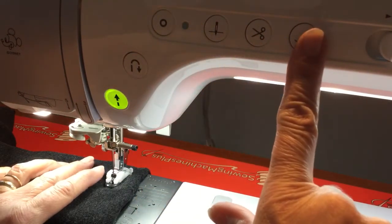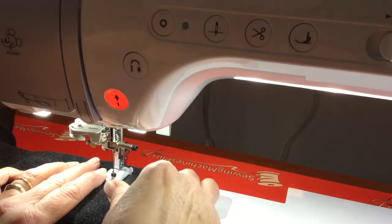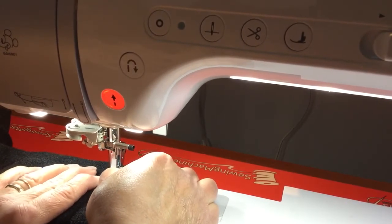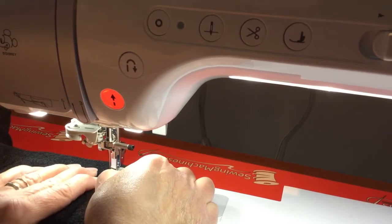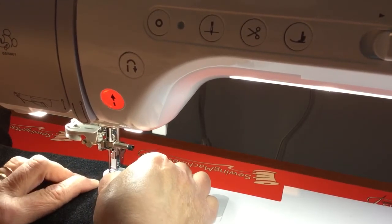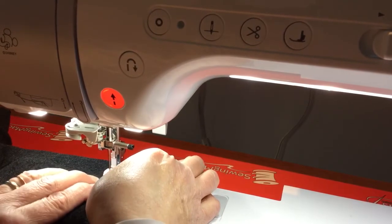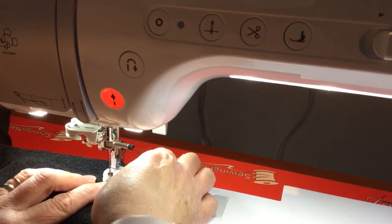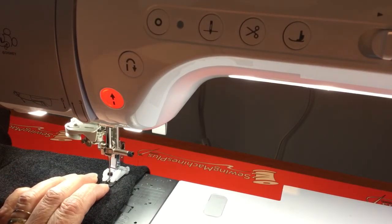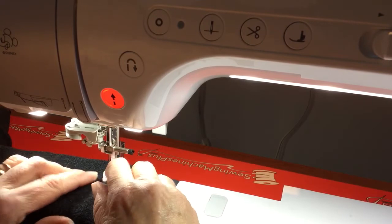I'm going to lift up the foot pedal because I need to move my jacket out just a little so I can do the buttons behind. You just have to play with it and bring it out — but be careful because you want to keep those stitches in there. I pulled it too far, so I'll put it back just like there. I always check it first to make sure I'm not going to hit anything, then I'll move the button just a little.